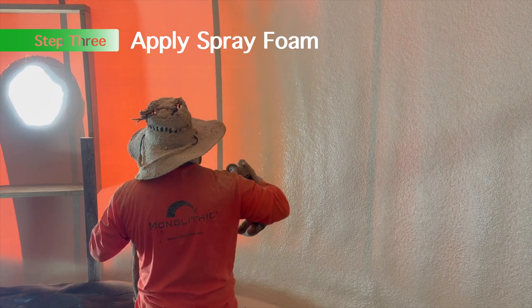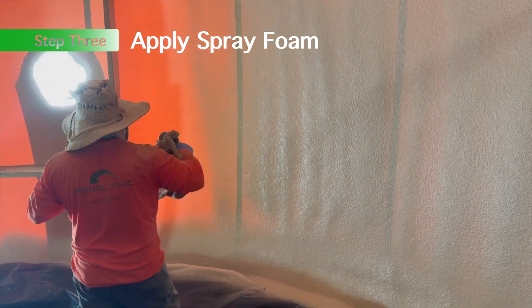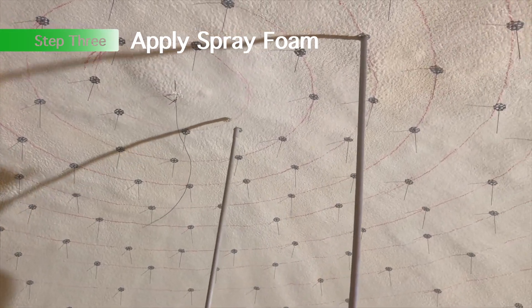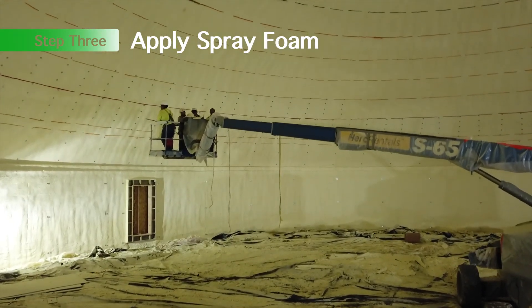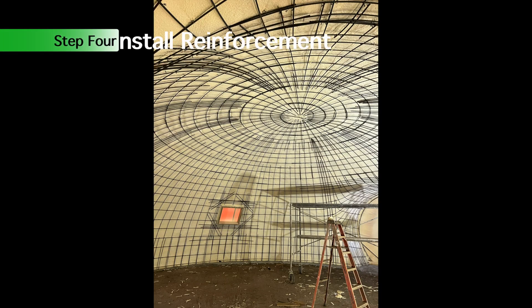Step three: apply spray foam. This is a spray-applied closed-cell polyurethane foam. We have rebar hangers — those wire hangers get installed in the middle of the foaming process so that we can use them to hold the rebar up against the surface.